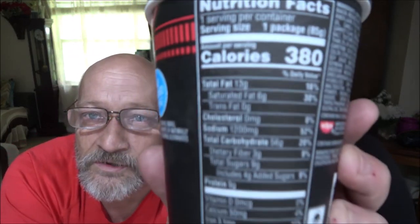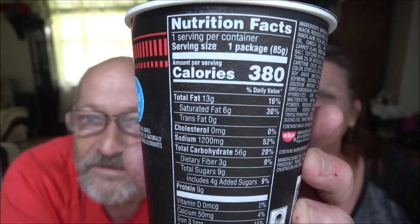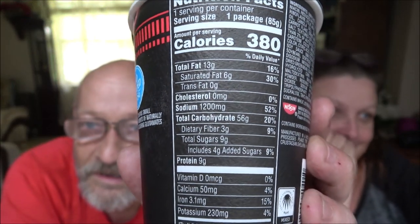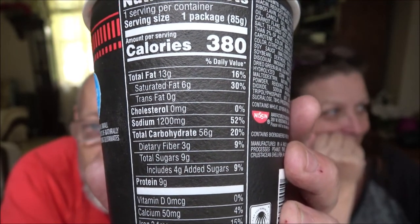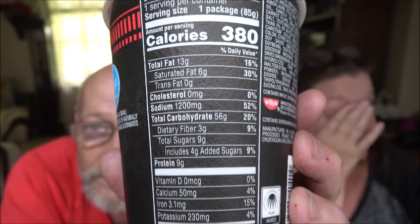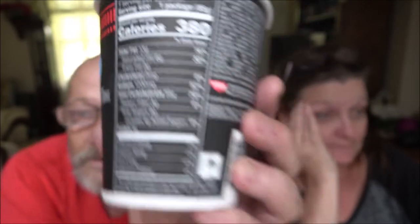We'll see what happens next. There are the nutrition facts — if anyone would care to pause and read that. The refrigerator is making an awful lot of noise there, must be ice stuck in it. Okay, I'll read the instructions to you.